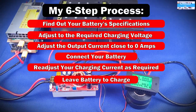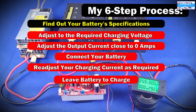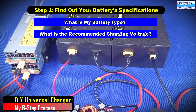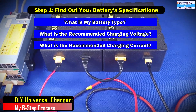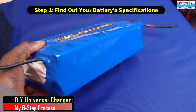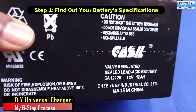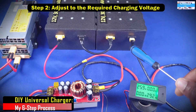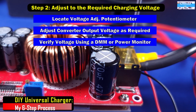Let me walk you through a streamlined six-step process that I use. Step one is to know your battery. Before you start charging, there are different kinds of batteries and battery chemistries out there — you have lithium phosphate, lithium ion, AGM — they are all different. You have to know the battery you're charging so as to know the recommended charging voltage and charging current.